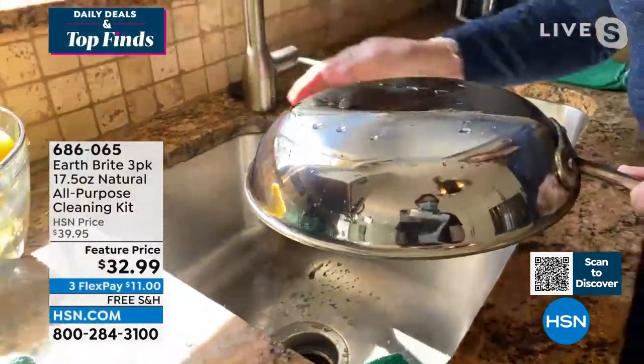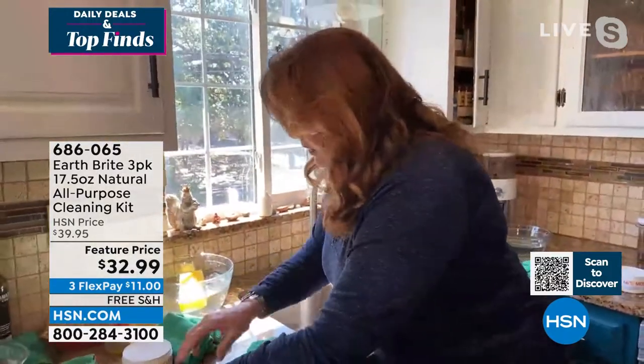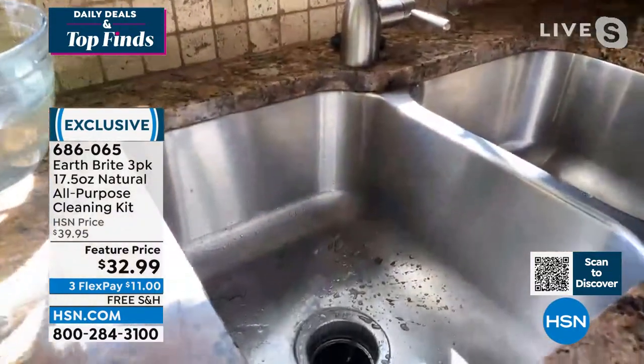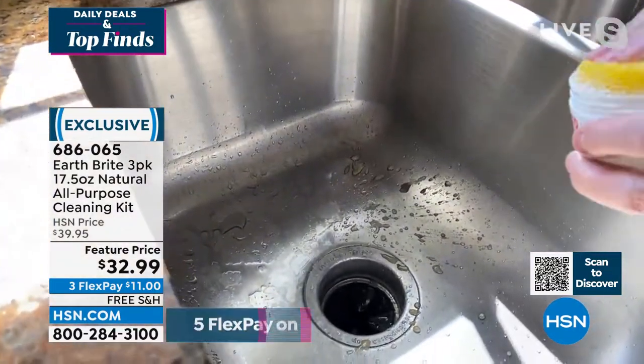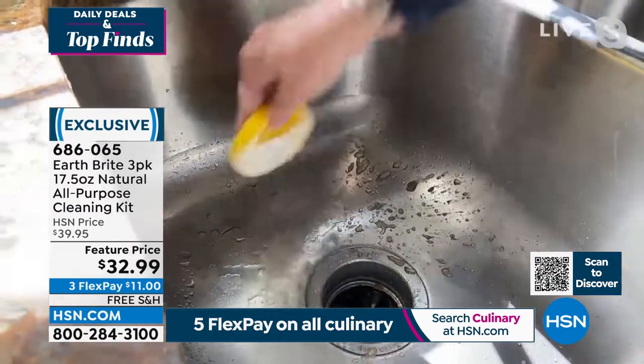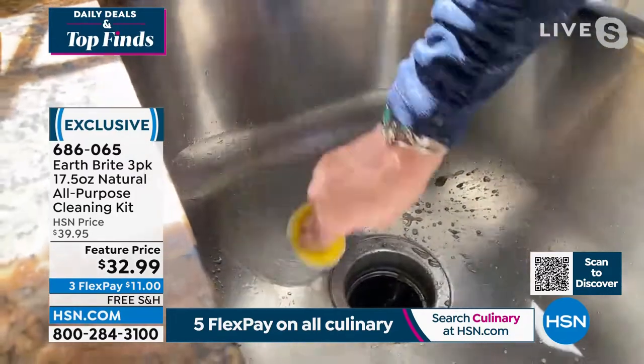Now going right into this stainless steel sink. Except for the mess I just made, this sink doesn't look too bad. Again rubbing into my clay cake — barely making a dent in it. Let's take this spot right here.